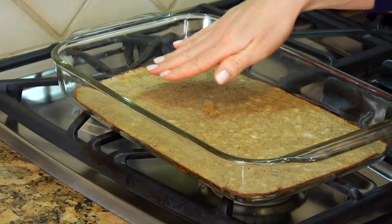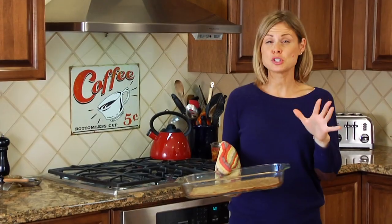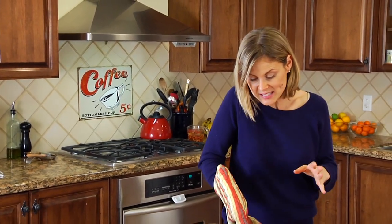Once your crepe is done, you're gonna see that it's all set — it'll be lightly browned around the edges and your entire kitchen is gonna smell like one big banana. Now we're just gonna give it a couple minutes to cool and then we're gonna slice the crepe into four wide strips.